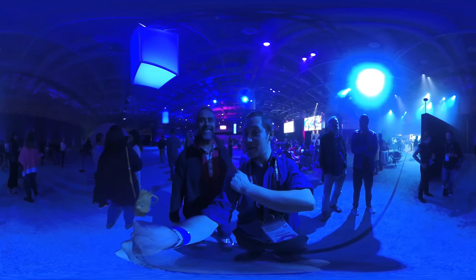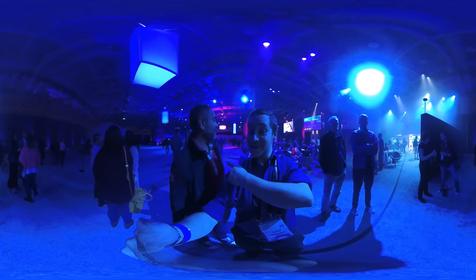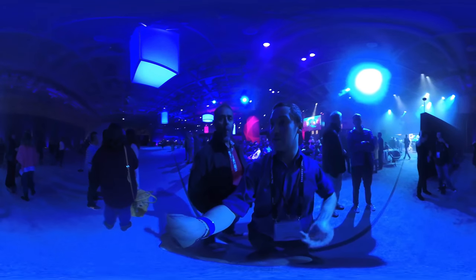I'm here with my buddy Deepak. Check out his app, Zeality — actually, check out the Sharks app — and you can see the content that we made together in virtual reality.